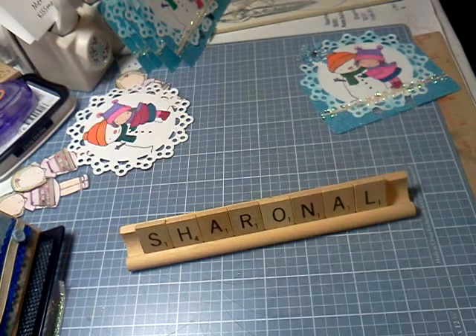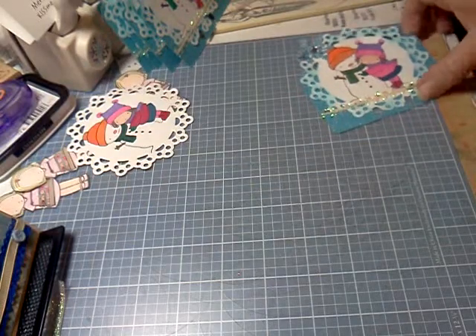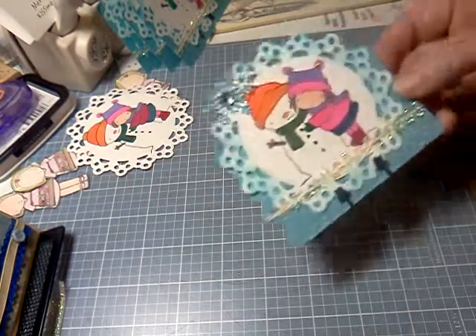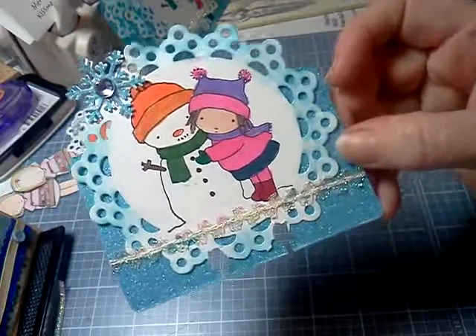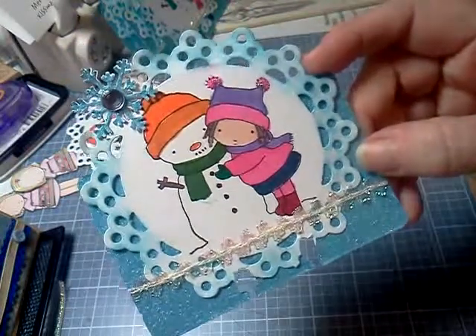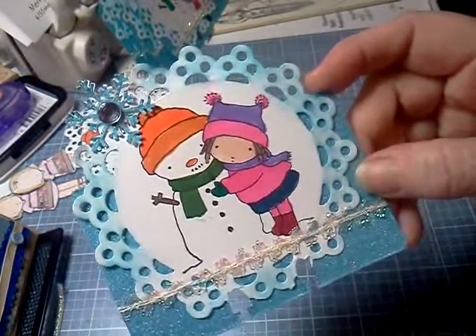Hi, everyone. This is an update from Sharon Hall 5030 on my Rolodexes. I did do a couple little things different on them. It's still the blue glitter paper for the actual Rolodex and still the white doily for the snowflake, but I took some tumbled glass and went around the outside of the snowflake.